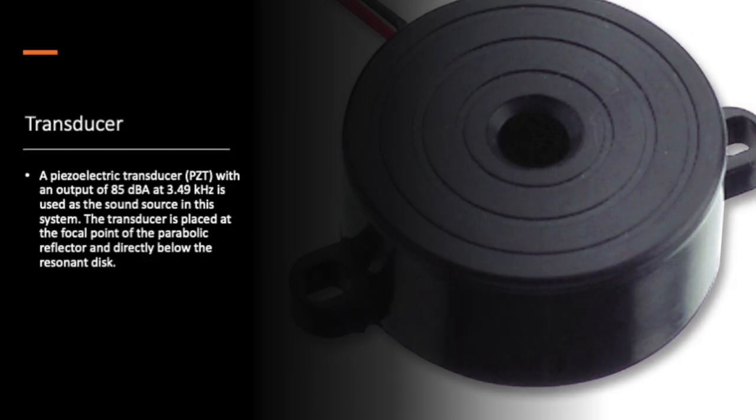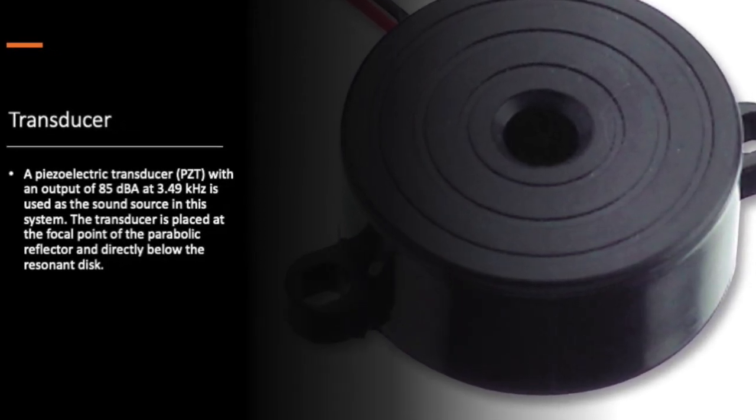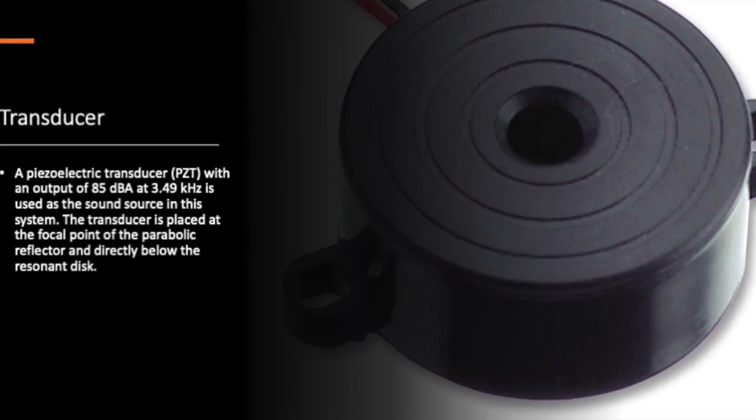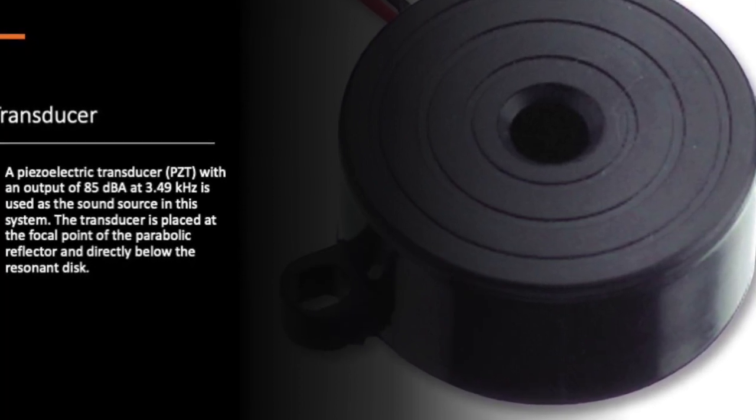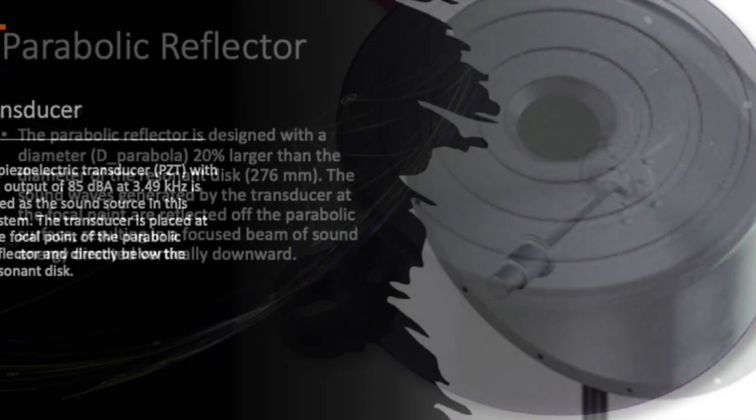Speaking of the transducer, we're using a piezoelectric transducer with an output of 85 dBA at 3.49 kHz. This is placed at the focal point of the parabolic reflector and directly below the resonant disc.